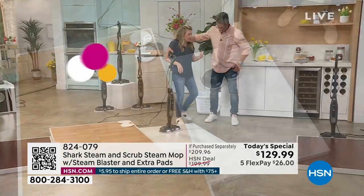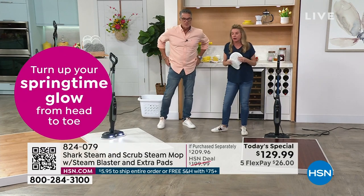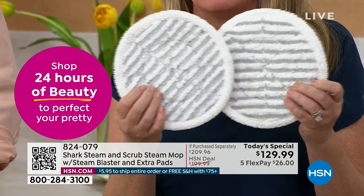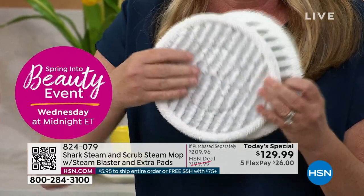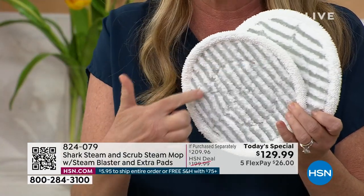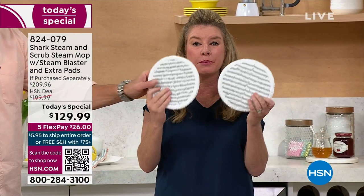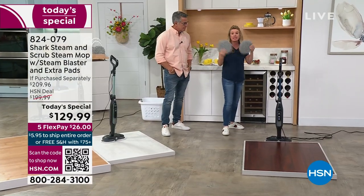Let's talk about the pads. The innovators at Shark are always constantly innovating. You're getting four of them — two on your machine at all times, and you can always wash the other two. The wonderful white microfiber stripes grab onto the mess and hold it. The little gray parts are the non-abrasive scrubbies — not going to scratch your floors. Non-abrasive.